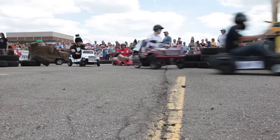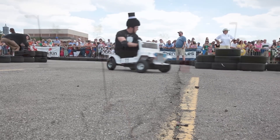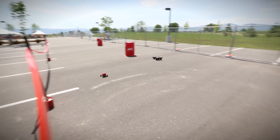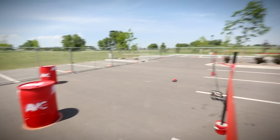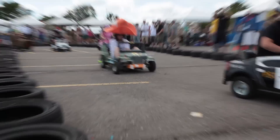For this event, we're asking you to build autonomous vehicles the same size as the Power Racing Series vehicles. And like the AVC, they'll need to find their way around the course all by themselves. But unlike the traditional AVC, if you wish, you can hop aboard for the ride.